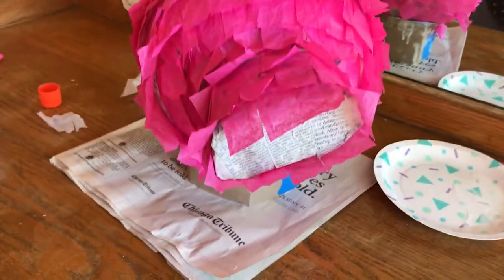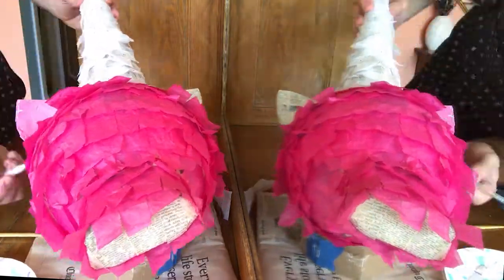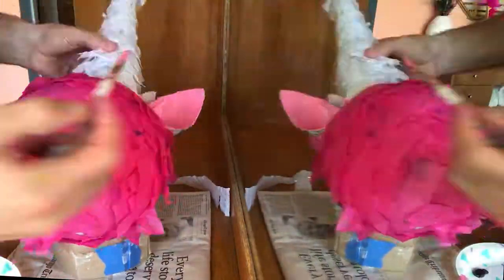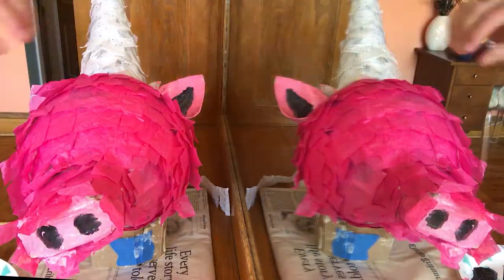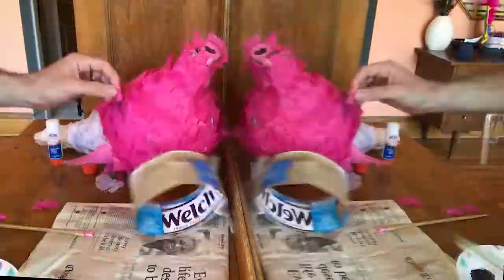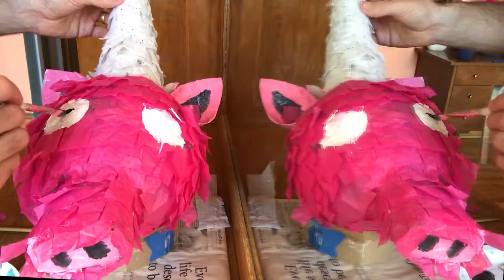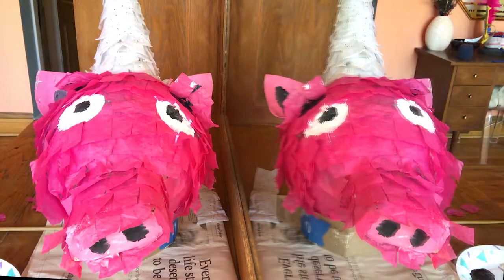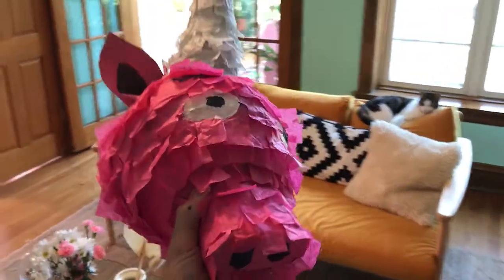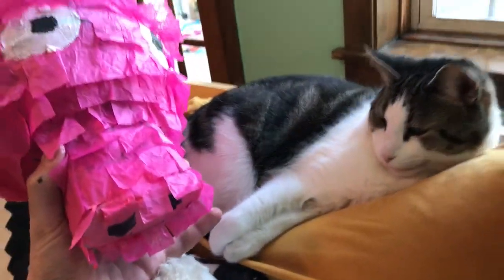Now I'm going to be painting the snout, painting the ears, and somehow painting the eyes. Check it out, Bob — the finished product. The paper mache pink unicorn. What do you think?